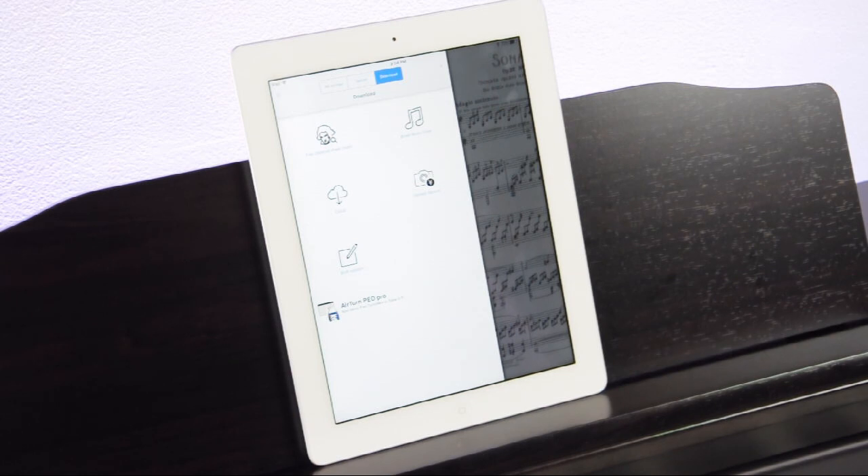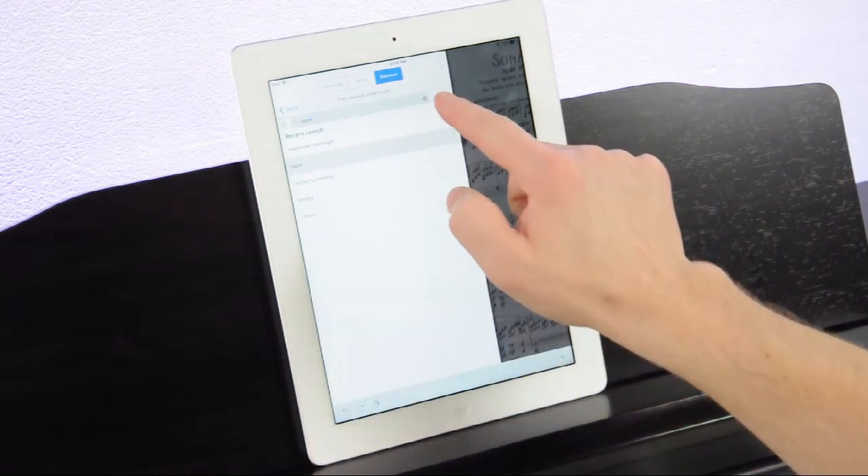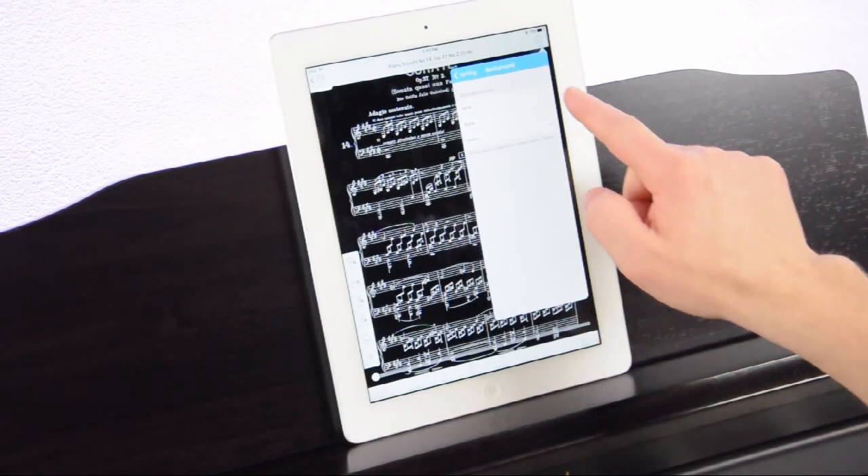Click the catalog button in the upper left hand corner and select download. Then click on free classical sheet music and search through over 70,000 pieces to find your favorite songs from the IMSLP free public domain sheet music library. Download all your favorites for free.